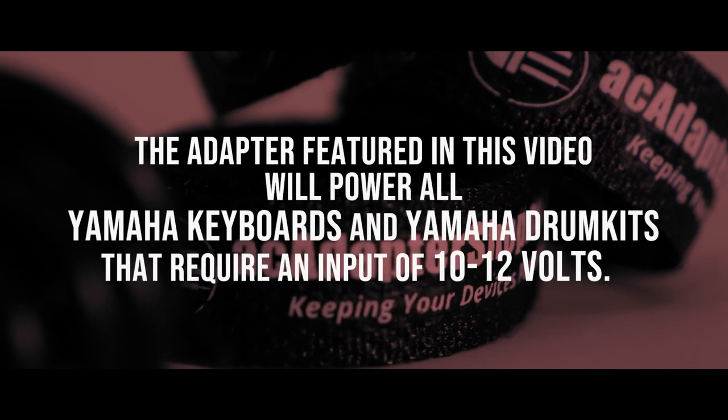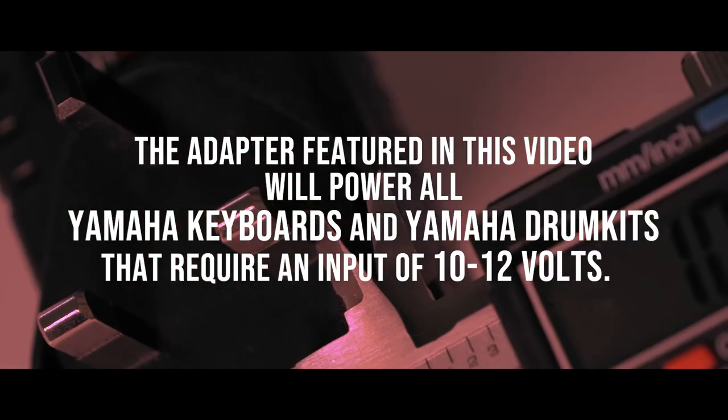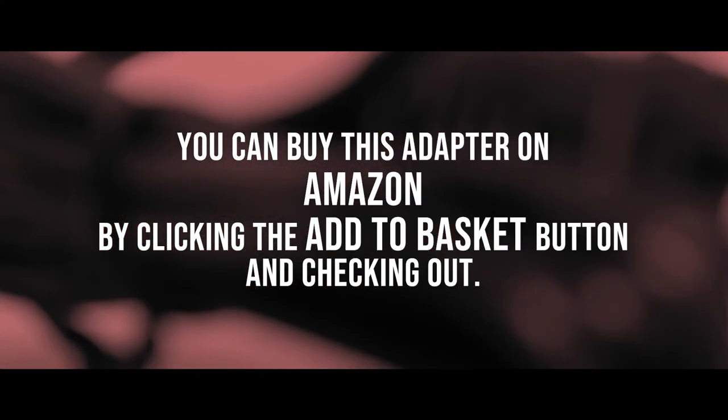The adapter featured in this video will power all Yamaha keyboards and Yamaha drum kits that require an input of 10 to 12 volts. You can buy this adapter on Amazon by clicking the add to basket button and checking out.